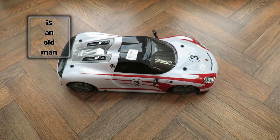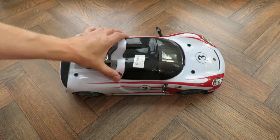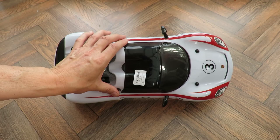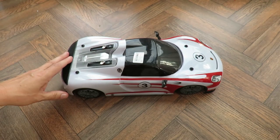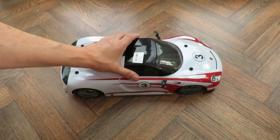Hi guys, I've been wasting my money again in the charity shops. Looks good but I suspect it's going to be a pile of junk. £3.50, radio controlled, no controller transmitter.